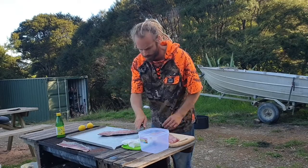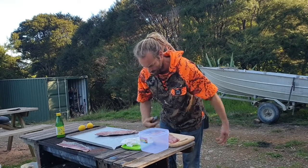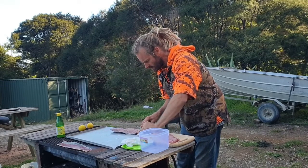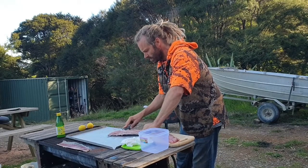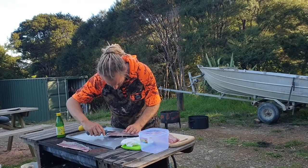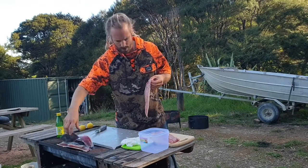Same again, just get your fingers on the edge of the fillet and you want to pinch down. Keeping scales away, and then you just want to keep your knife down as flat as you can to the chopping board. You want the blade to do most of the work for you. I actually got a bit close to the rib cage there, so we're just going to whip those off. Like that. I'm going to pop it on here.